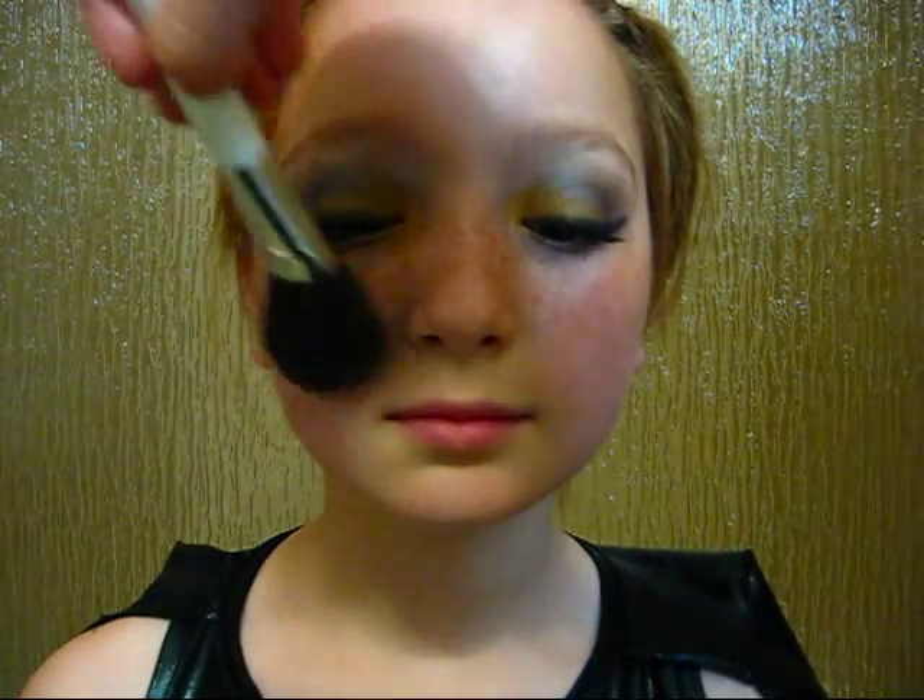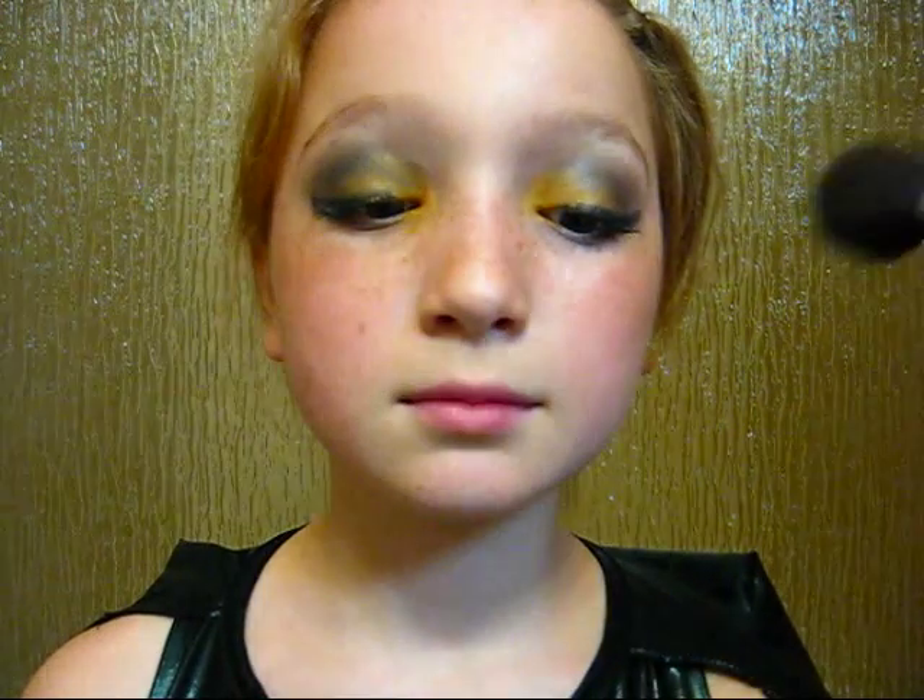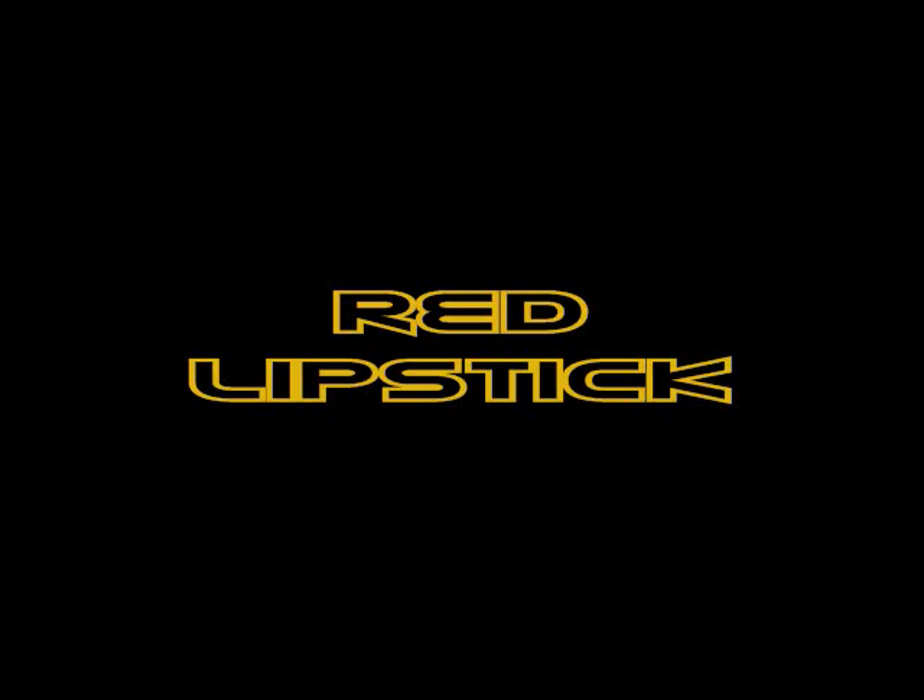For the cheeks, use Bare Minerals Warmth to contour and bronze your cheeks, but you can also use the blush. Almost there — get your best red lipstick and give yourself super Batgirl lips. And then you're done with the makeup!